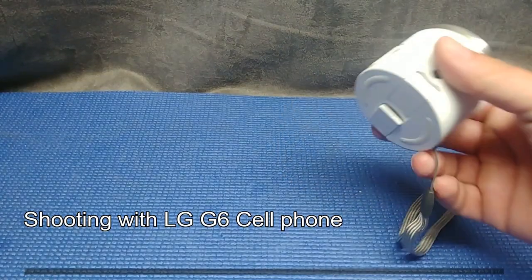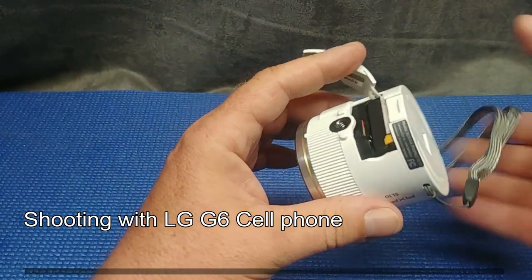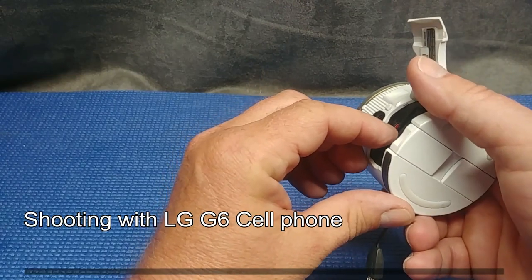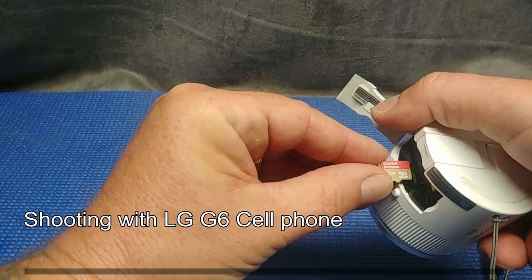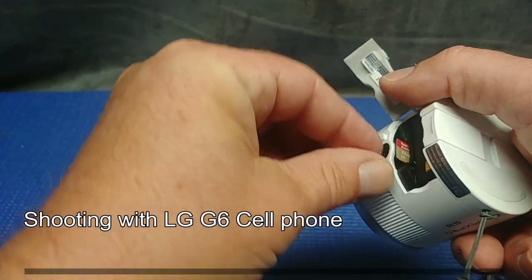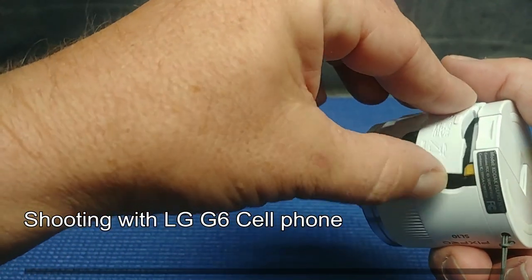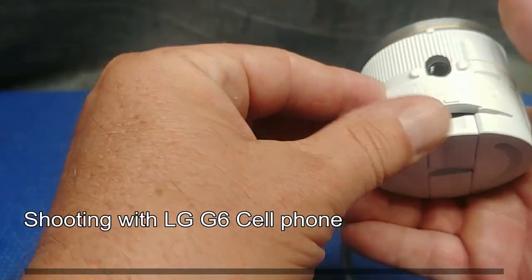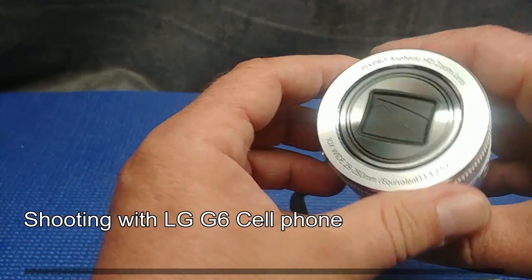We've got a full charge and I've also gone ahead and put a high speed SD card in here — a SanDisk Extreme, 32 gig. You can pick those up for about 30 bucks, maybe less. I want to make sure I give this little camera every opportunity to do its best work, so I don't want to put a subpar card in there. Now in order to do videos, we have to download the application from Kodak — we're going to do that right now.